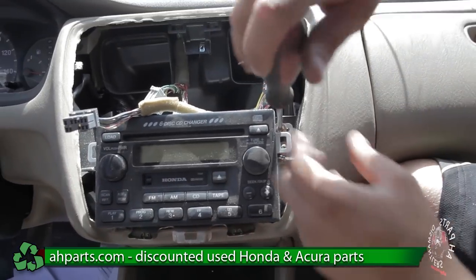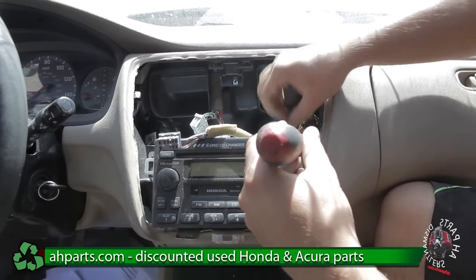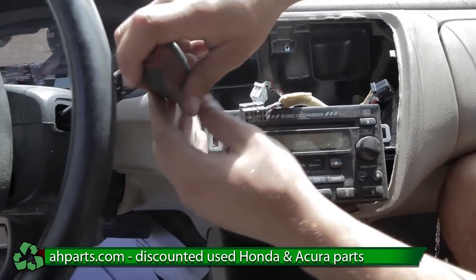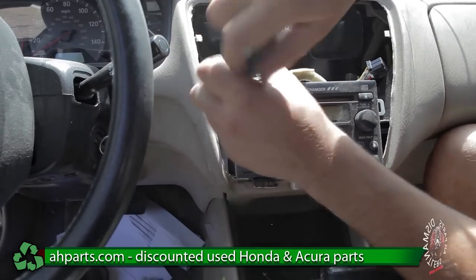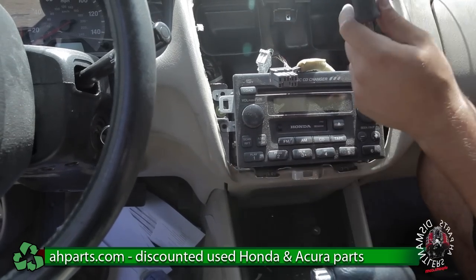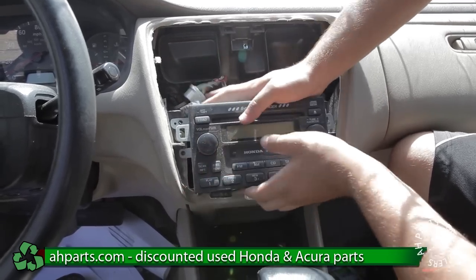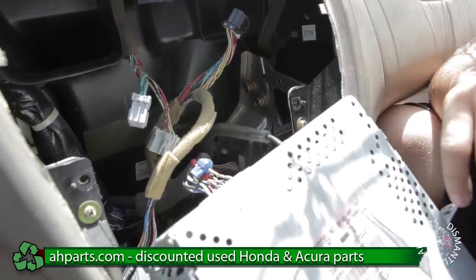I'm going to go ahead and start here and take out this screw. You don't want to drop it down into the dashboard, so you want to use your hands. There's also supposed to be another screw down here, but again whoever worked on this car previously didn't put those screws back in. I'm going to take out this one on this side now. Once that's done it should just come off — slide it out straight.